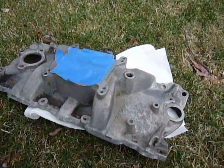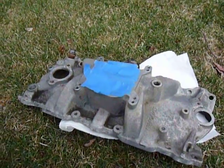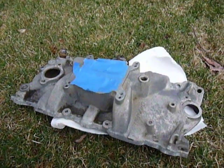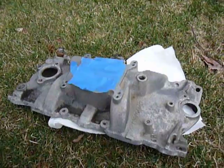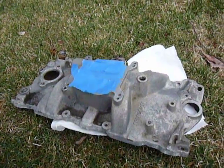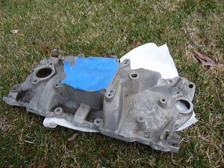So what we're going to do here, as per the instructions, is we're going to spread this thing down and let it sit for 10 to 20 minutes, and then we're going to rinse it off with clean water, let it air-dry until it's completely dry, and then use the paint.